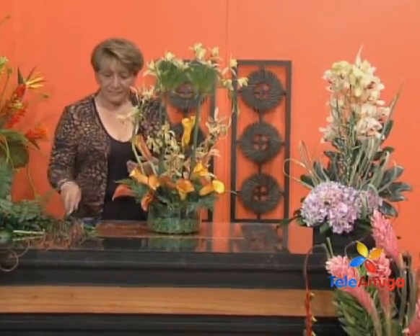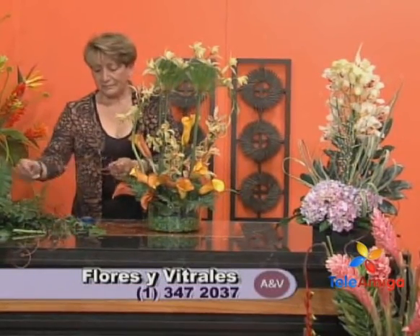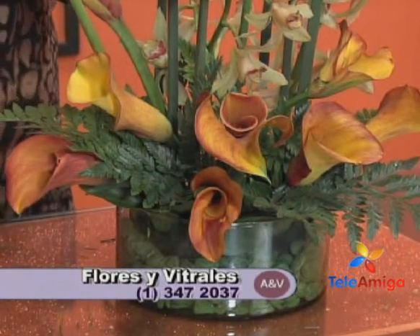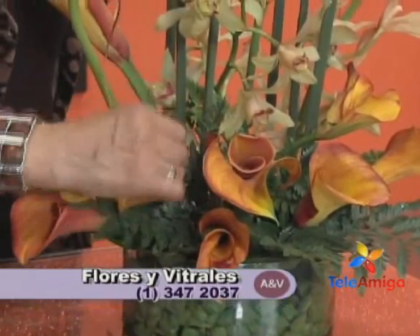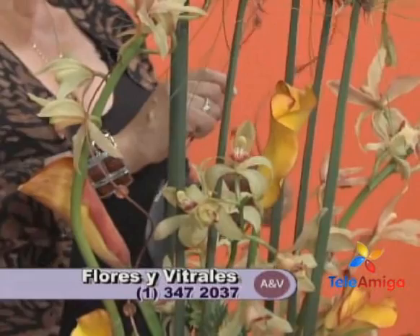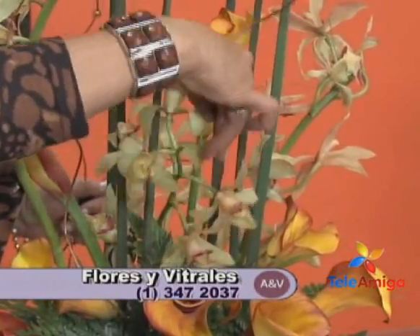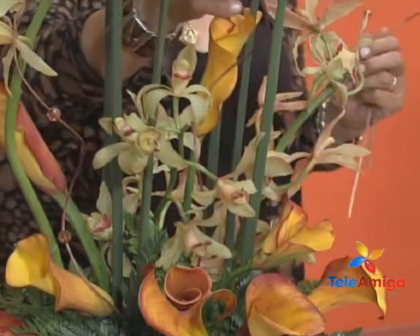You can find Rosita on Tuesdays and Saturdays for the flower course, and also on Wednesdays for the Ikebana — the Japanese style. Flores y Vitrales is at Carrera 17, number 52-62 in Bogotá, phone 3-47-20-37. They offer floral arrangements, vitrals, wood carving, country painting, servilleta techniques, and starting in October, Christmas candles. The wood carving is very beautiful. Vitrals are also made by custom order. Gentlemen are also invited — there is a Saturday schedule for vitrals, morning and afternoon.